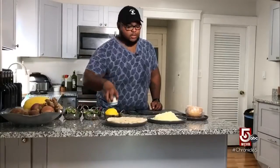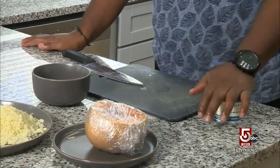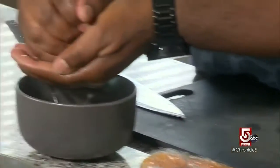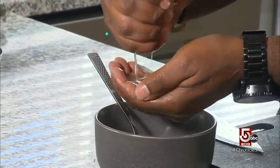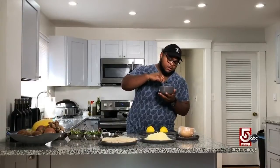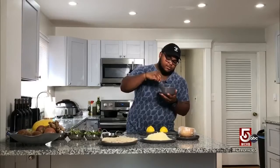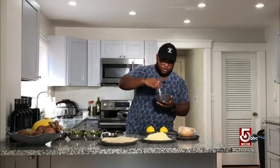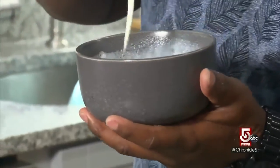Now we're going to make our sauce. We'll take this fromage blanc — I'm sure all of you have heard of crème fraîche, very popular in France. Fromage blanc is very similar. We're just gonna squeeze a little bit of lemon juice in here. We want it to be slightly runny, as it's a contrast of textures — the butternut squash purée is going to be a little thicker. That's kind of what we're looking for.